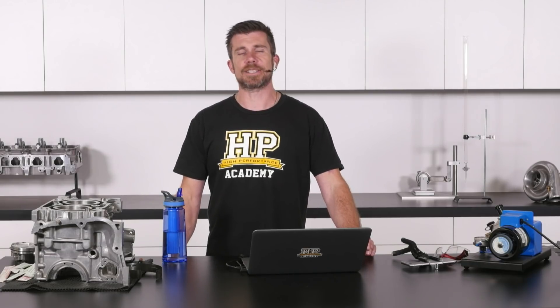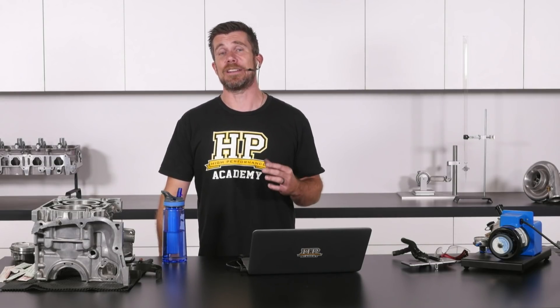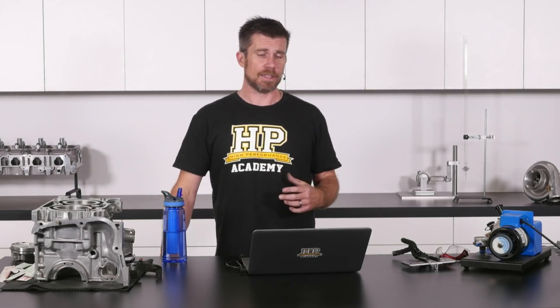Probably not something that I would recommend. The conrod fasteners — the big end fasteners — are probably some of the most stressed fasteners in the engine, so you'd want to be very careful about removing material from the fastener and affecting their reliability.